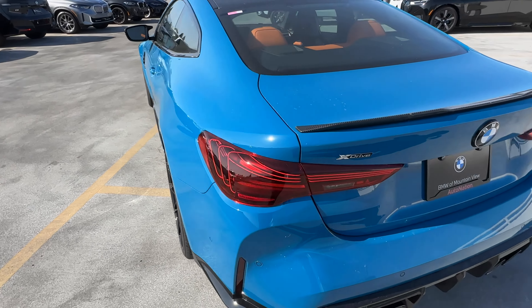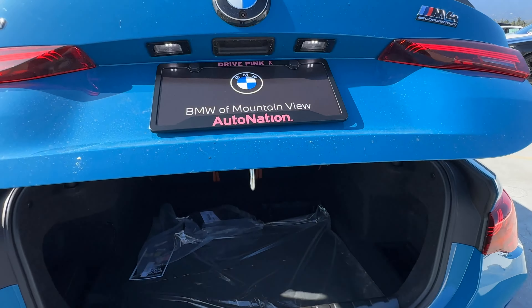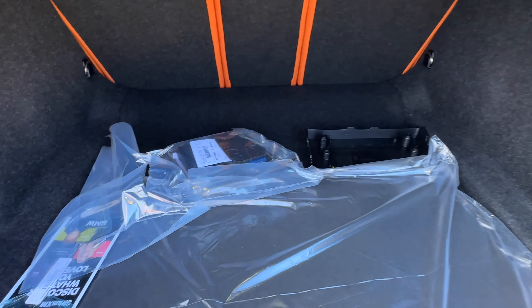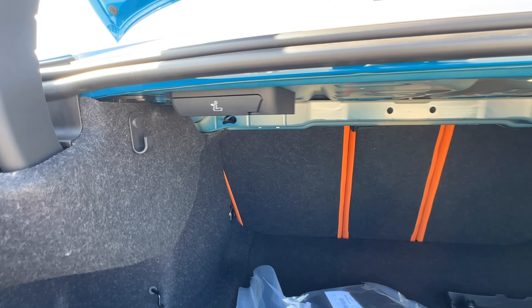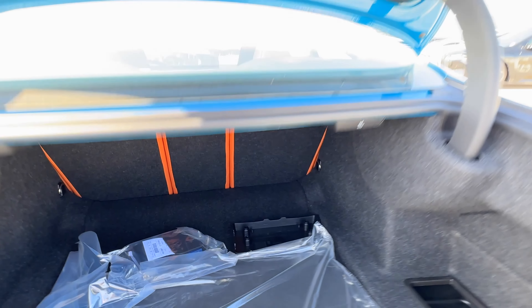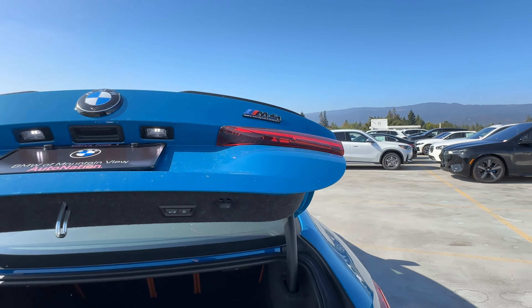Let's move to the back and take a look at the luggage compartment. There's no kick-to-open on the M4. You've got a mobility kit over here on the left, and you can fold down the rear seats for even more cargo room. The exec package means you get a power tailgate — press that button and it closes up.